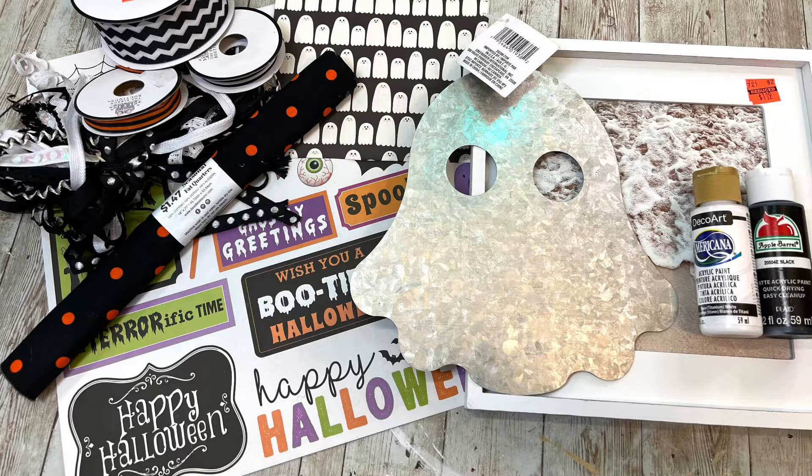Hey everybody, it's Janice with Creating Through Chaos and let's make a super cute Halloween boo sign.